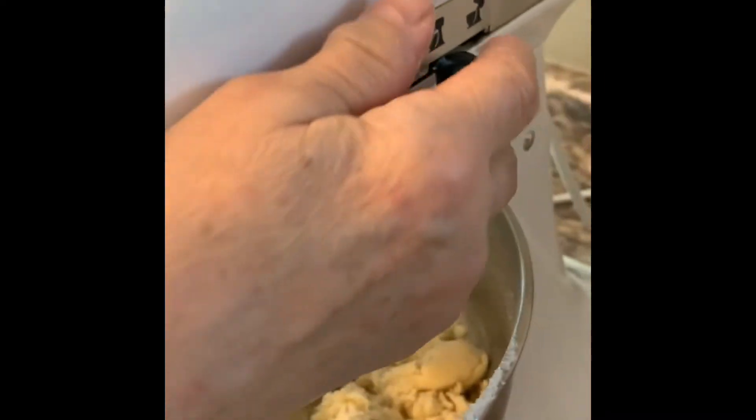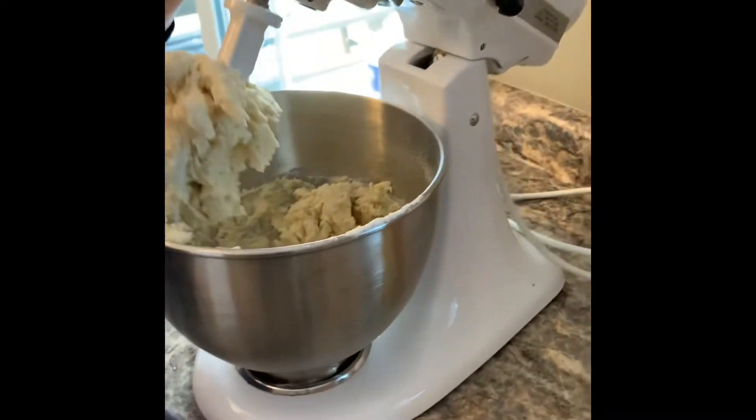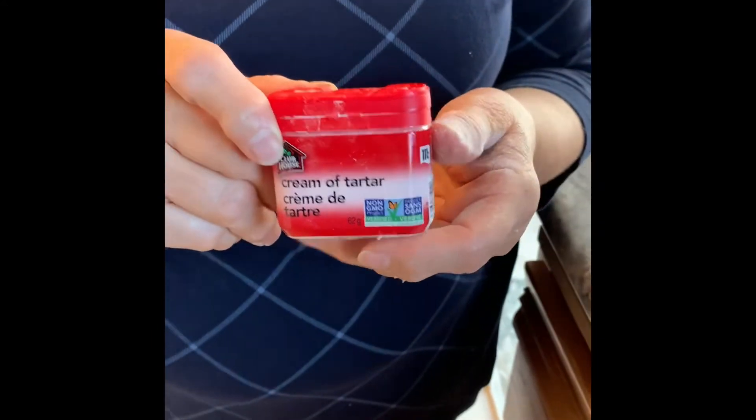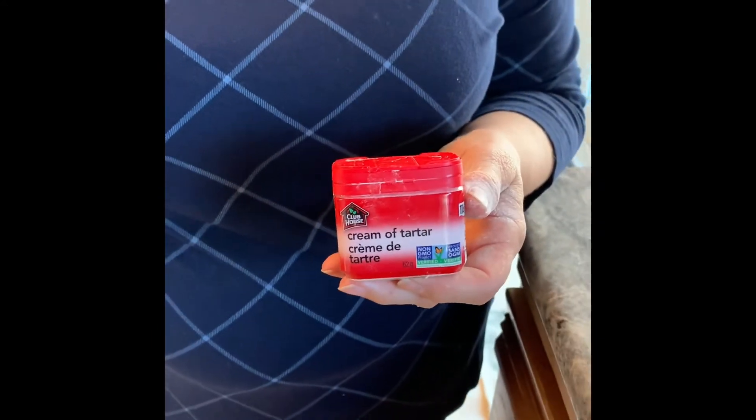Now we're going to add some cream of tartar. Cream of tartar is not usually in cookies, but it adds a real nice tanginess as well as acting as a leavening agent — it helps them puff up a little bit in the oven.